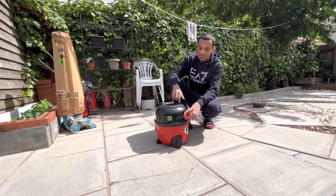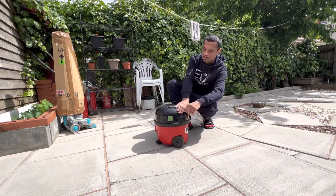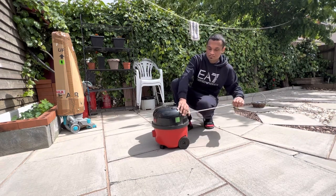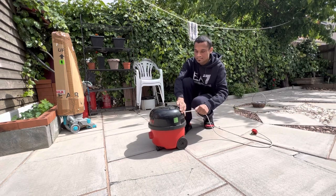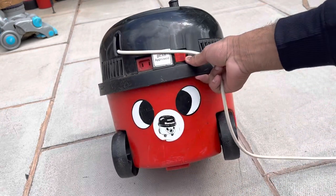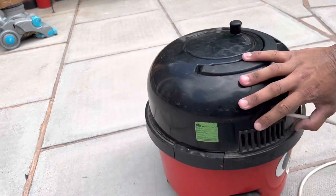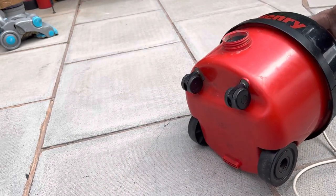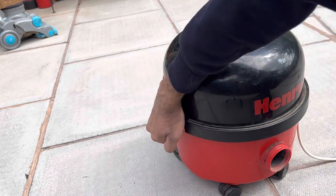So it's got a nice red plug on it. The first thing I noticed is that the cable is not original, along with the plug. I don't like the color of the cable because it doesn't fit with the color scheme. The stickers are on the back for some reason - they should be on the front - but the machine overall looks pretty mint.